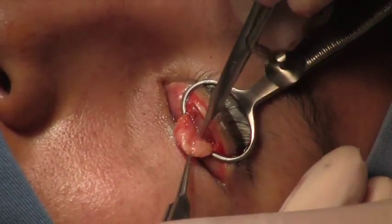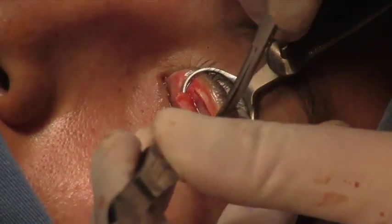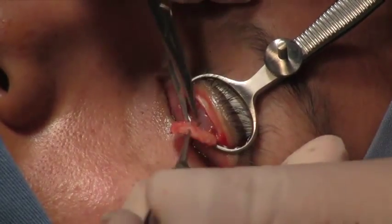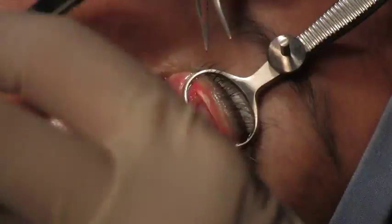Once you expose the superior edge, which is where the attachment of Mueller's muscle and levator aponeurosis will come in, you just separate it from those structures — and now you have your graft to do the eyelid reconstruction.